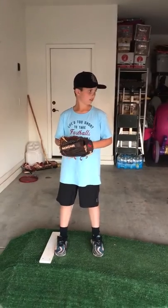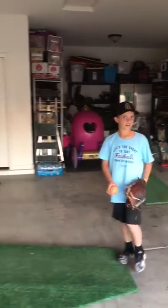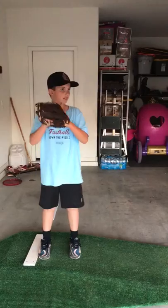Go ahead and go to pitch, Mace. So good. Go ahead and get set again, take your signs. The other thing that we can work on in the garage is just stepping off. Step off.